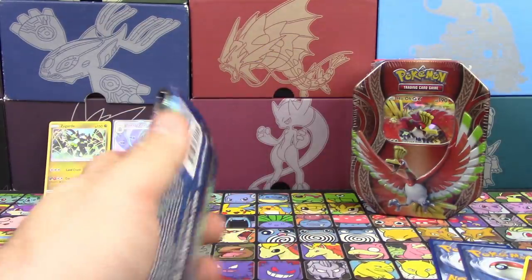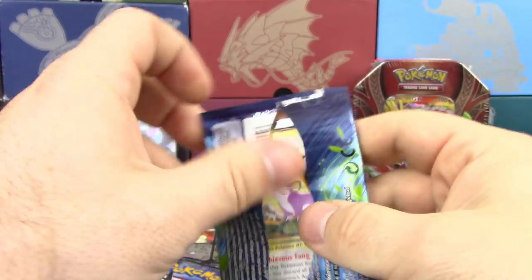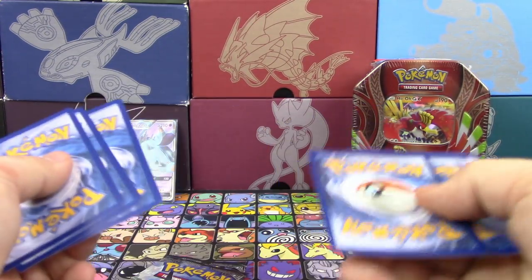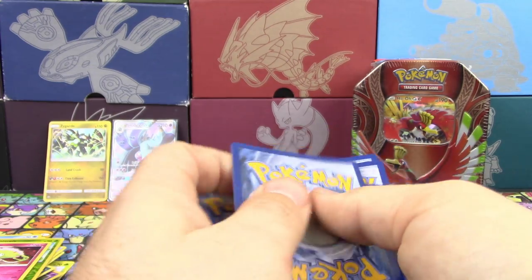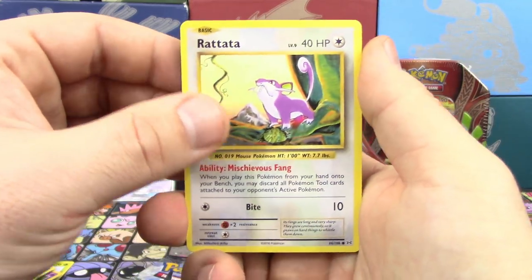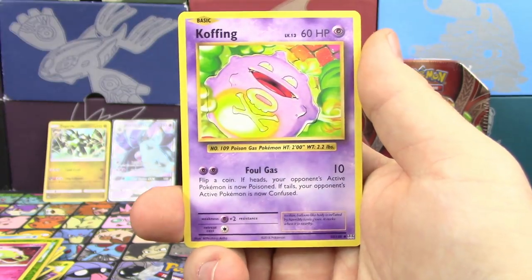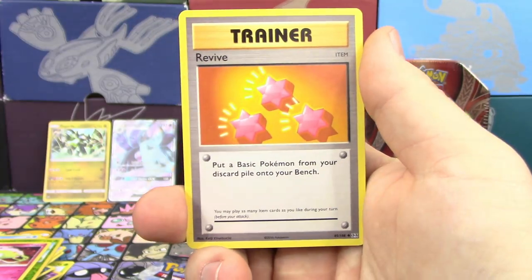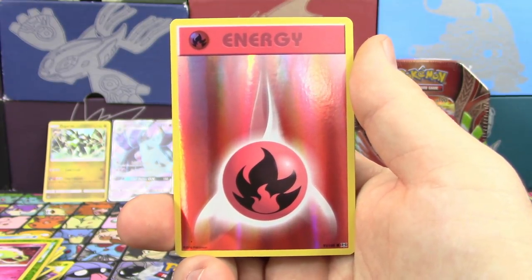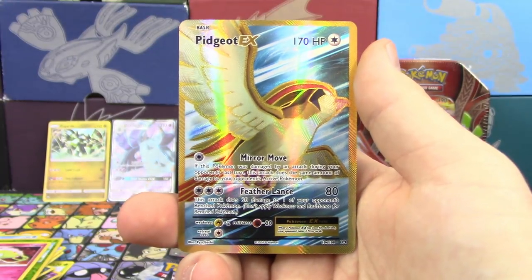Same four packs, I assume. Let's get Evolutions out of the way so we don't have to deal with it anymore. We've got a Rattata, Caterpie, Magnemite, Voltorb, Sandshrew, Koffing, Misty's Determination, Revive. Reverse Holo is a Fire Energy, which is pretty solid, and I'm going to eat my words because there is a Full Art in here — it is a Pidgeot EX. Granted, it doesn't have any playability and is only about two bucks, but it's still a Full Art.